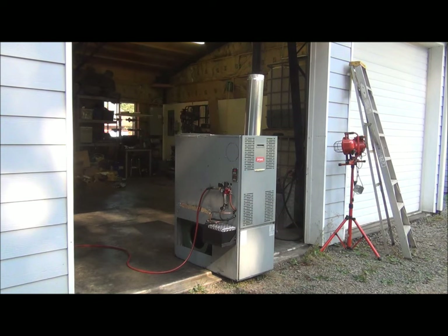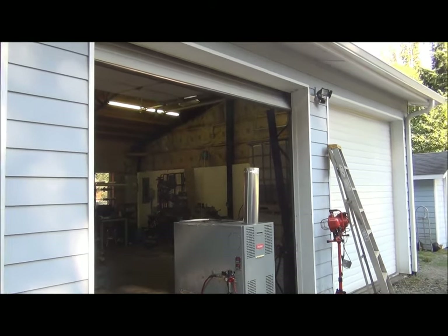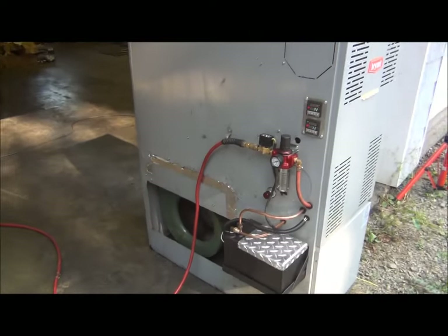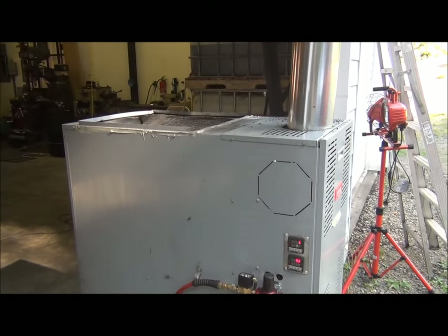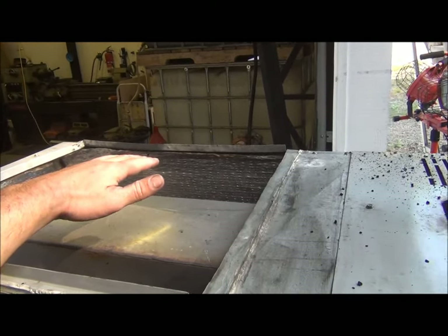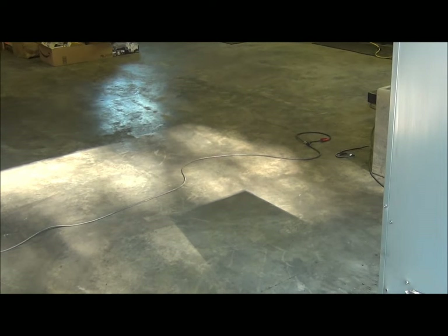The furnace is now operating and producing some pretty good heat, and it's burning perfectly clean. Even though it's burning waste motor oil, there's no smell and no smoke coming out of the exhaust pipe. The fan has kicked on and it's recirculating hot air. Right now there's no ducting hooked up, so it's just blowing hot air out into the middle of nowhere, but you can feel it's plenty warm. You can actually see the heat waves reflected on the shop floor right there.